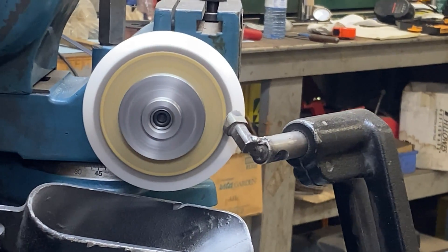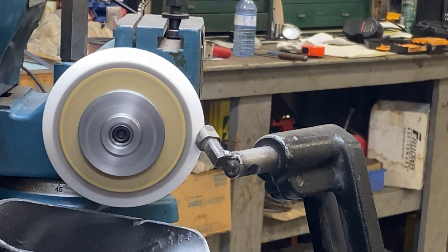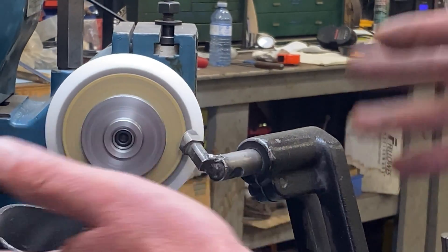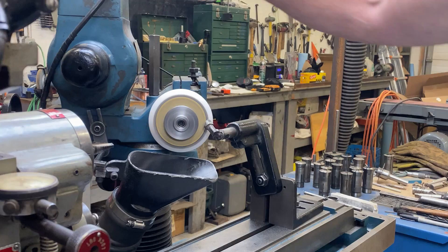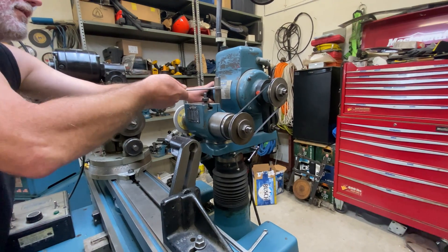I am going to give it a really fine dressing because I'm hoping this form will stand up throughout the whole process — I really would prefer not to have to redo all these angles on the wheel partway through. So I'm going to see if that'll work. Coming back to zero here, and we'll dress the wheel to zero.